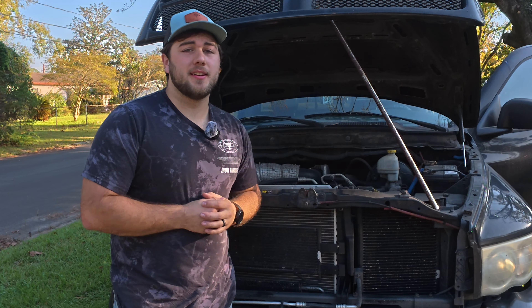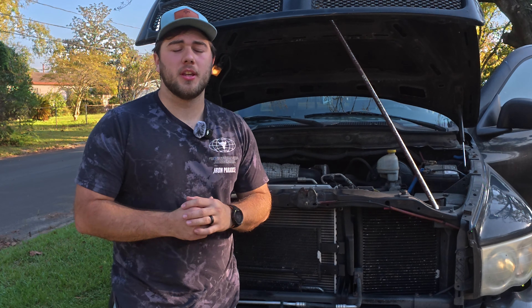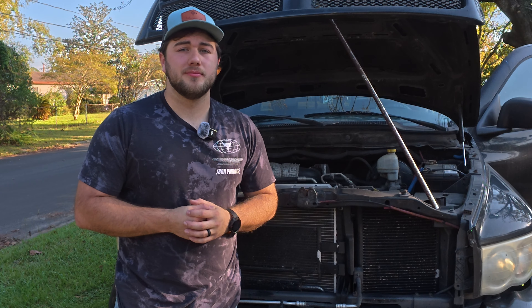That's going to be how to recharge your AC on the 2005 Dodge Ram — this is the 5.7 Hemi. Any of you can do it. Pretty simple. I believe in you.